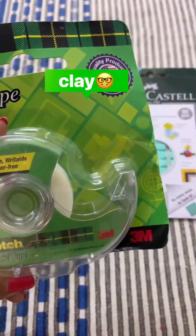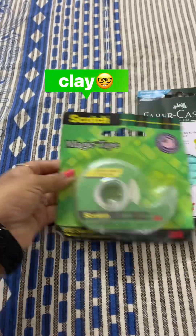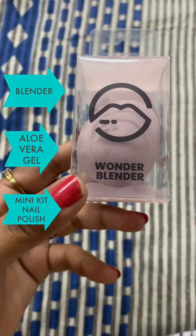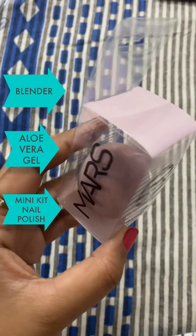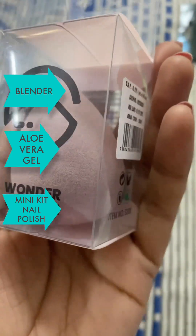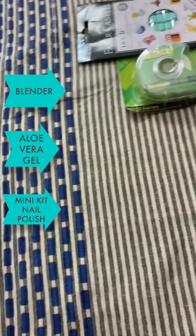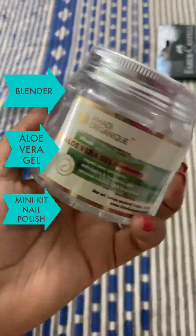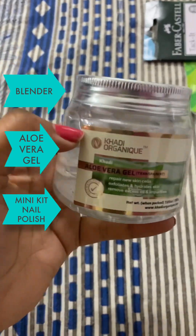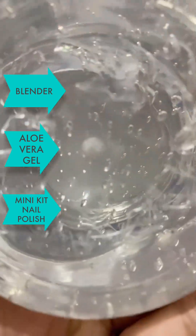So this is the Wonder Blender — this is for beauty, for the makeup stuff. And this is also Khadi Organic Aloe Vera — wow, you can see it's transparent!